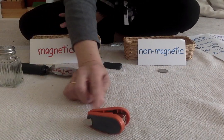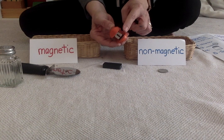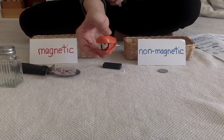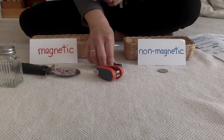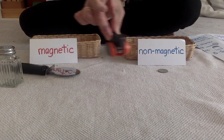My next object is a stapler. Some of it is plastic but there's also metal. So we're going to test the metal. Do you think it's going to be magnetic or non-magnetic? Let's see. It's magnetic.